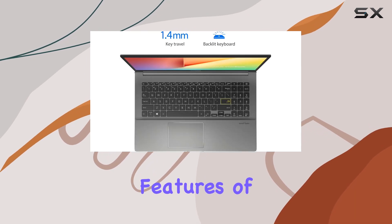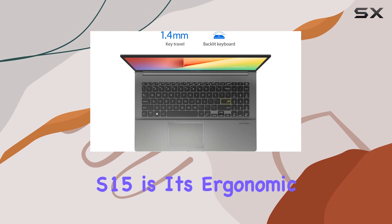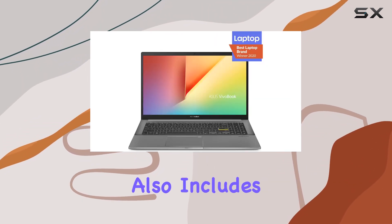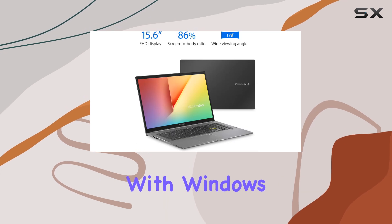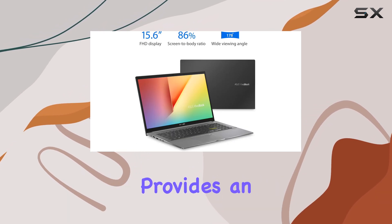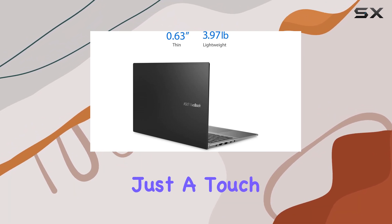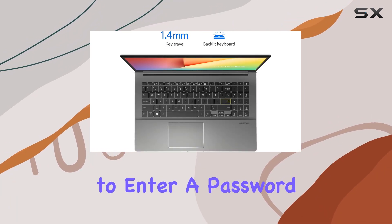One of the standout features of the Vivobook S15 is its ergonomic backlit keyboard, which is not only comfortable for typing but also includes a fingerprint sensor integrated with Windows Hello. This feature provides an extra layer of security and convenience, allowing you to log in with just a touch, without having to enter a password every time.